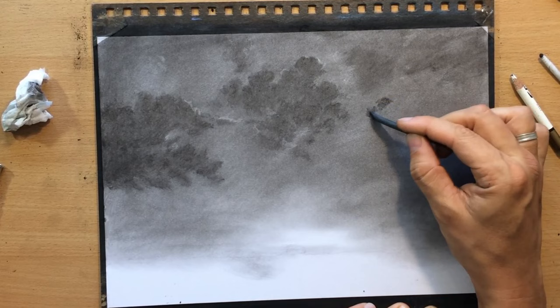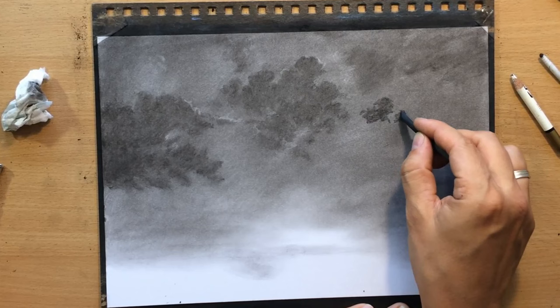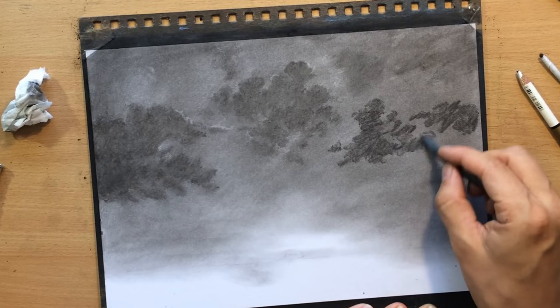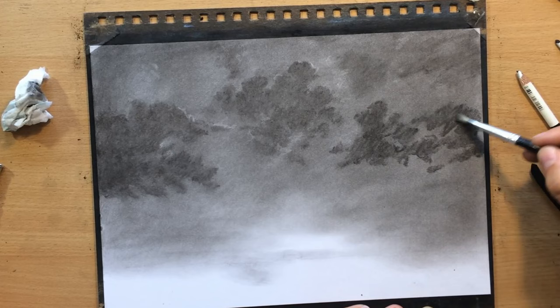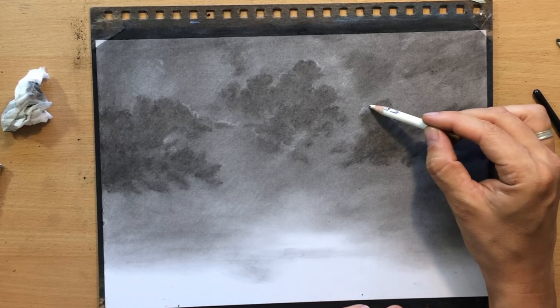In addition to willow charcoal, I'm going to use the Master's Touch medium charcoal pencil, and the paper I'm using is Fabriano drawing paper about 9x12 inches in size. The reference will be in the description — it's a little bit different than the final outcome, but I always like to take a bit more artistic license and a looser approach when it comes to landscapes.